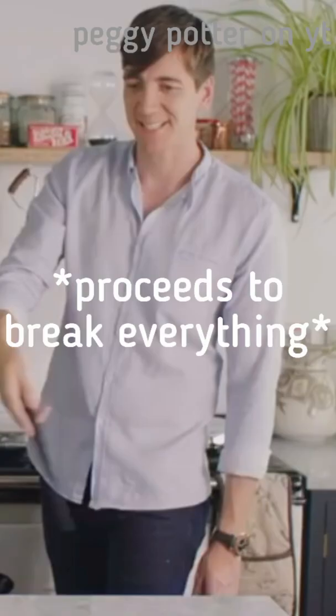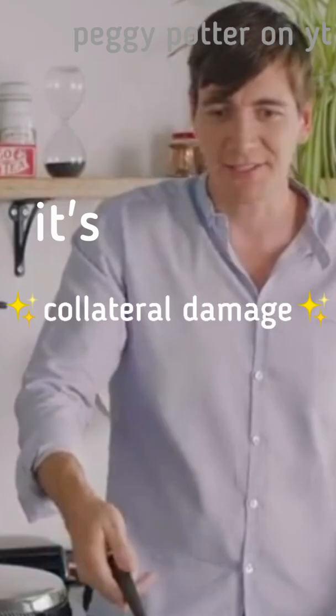Now, try not to break anything. You broke everything. It's collateral damage. There we go. Make those beans grow. Can you imagine if you could do that when you were coming back from the sweet shop?